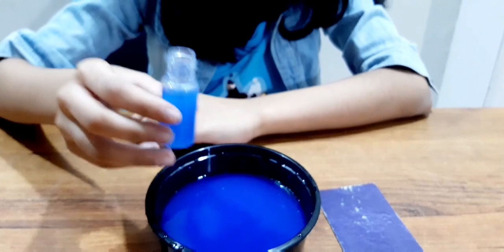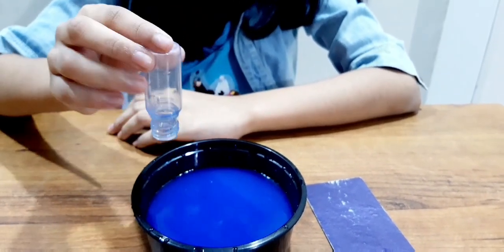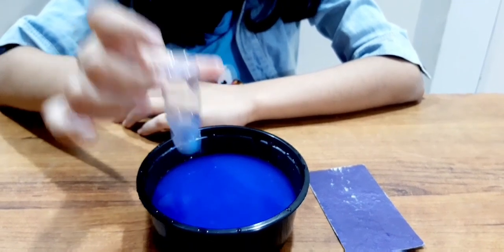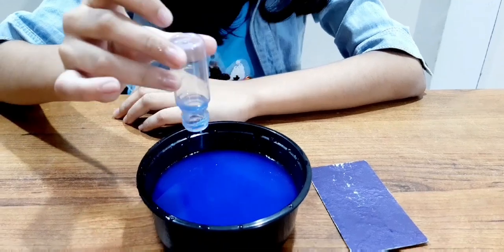Now, without air pressure, if we move the bottle like this, the water will just spill.